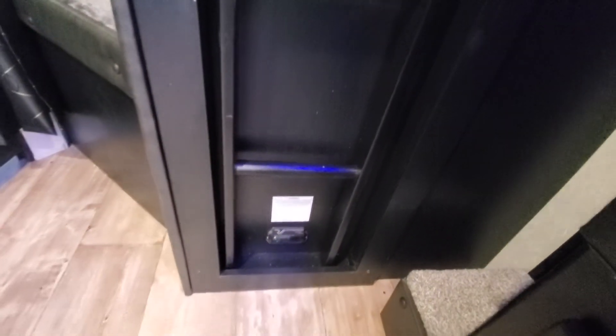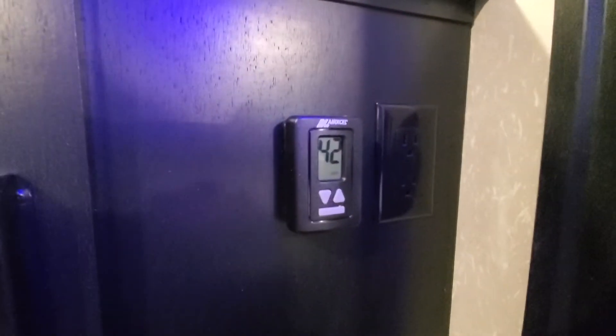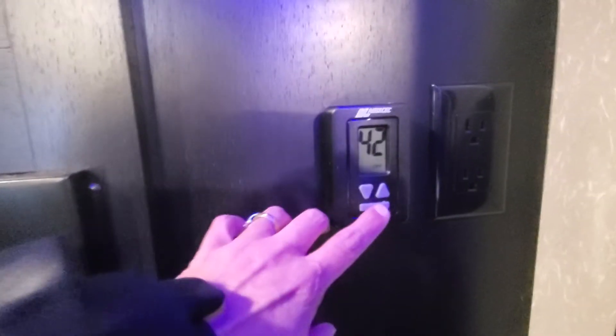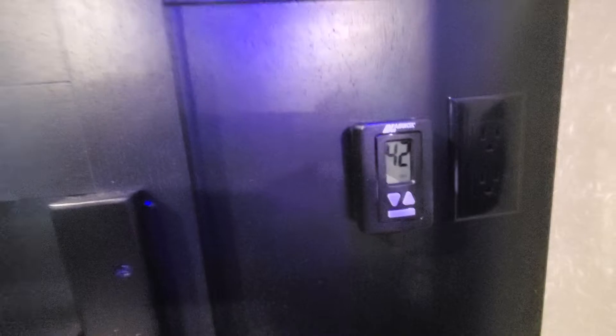You've got your thermostat for your heater as well as your AC unit — just simply touch the big button and it'll take you through those cycles.